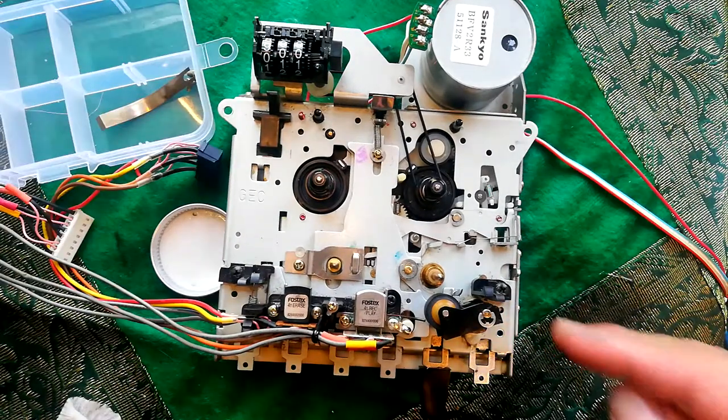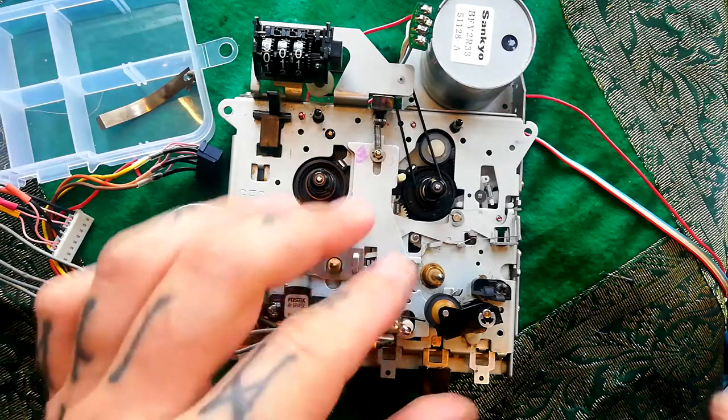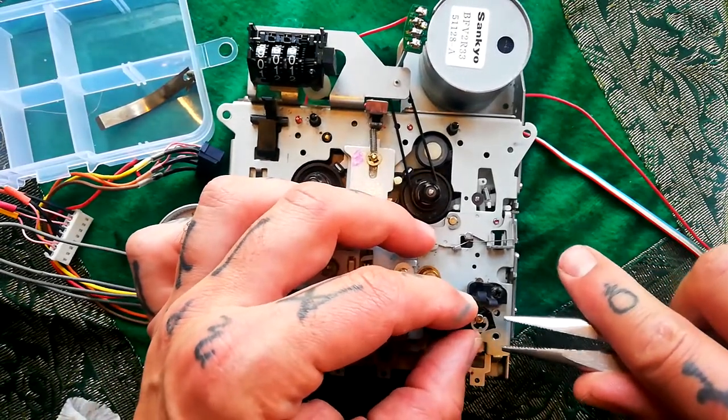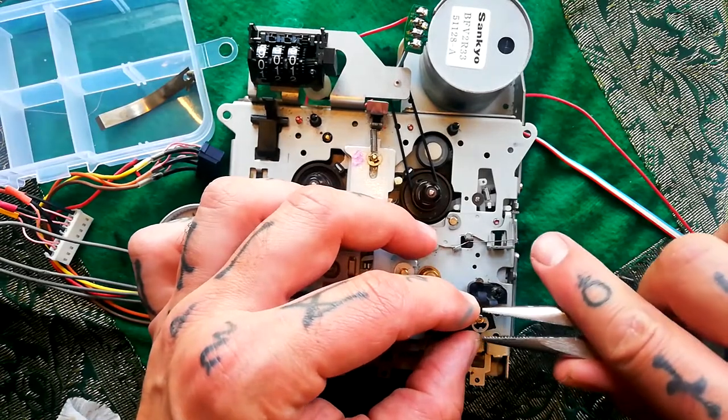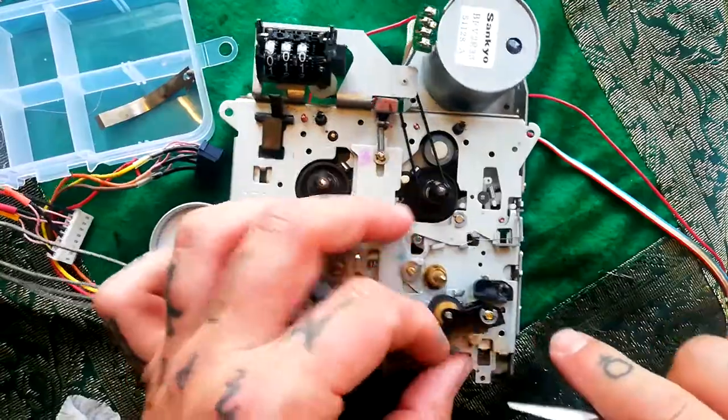I've filmed replacing an e-clip a whole bunch of times before, but in case you haven't seen one of those videos: all you do is place it hard up against the pin, keep it in place with your fingertip, use needle nose pliers, and click it into place.